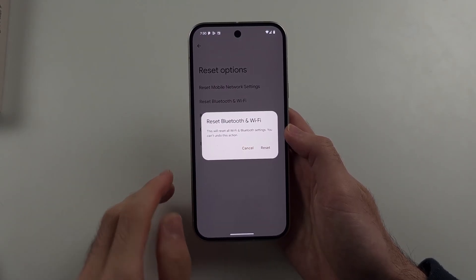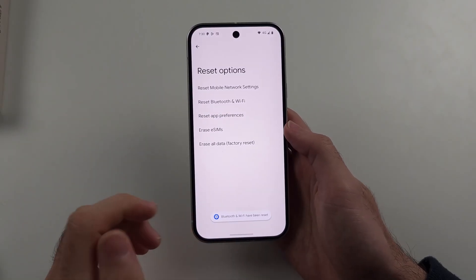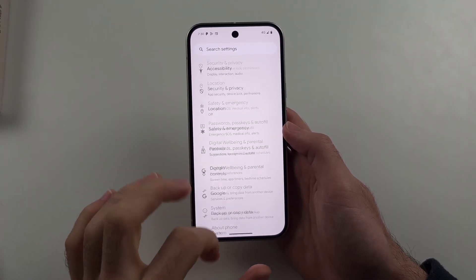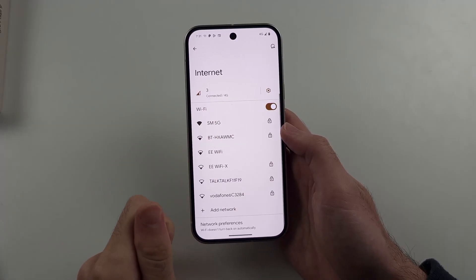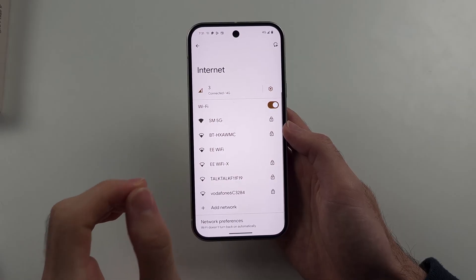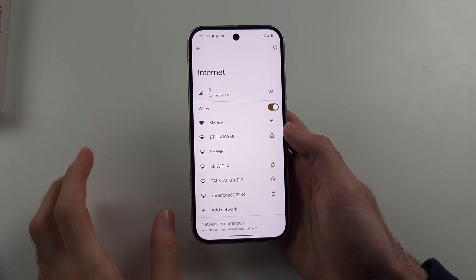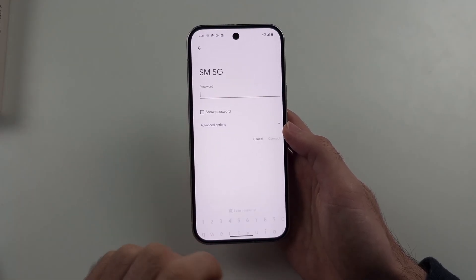By doing this, you will need to re-pair your Bluetooth devices and it will also remove any saved Wi-Fi passwords. Once you've done this, head back to the Wi-Fi setting and make sure when you try the connection again you are right next to the router — the router is what provides Wi-Fi — and then try the connection again.